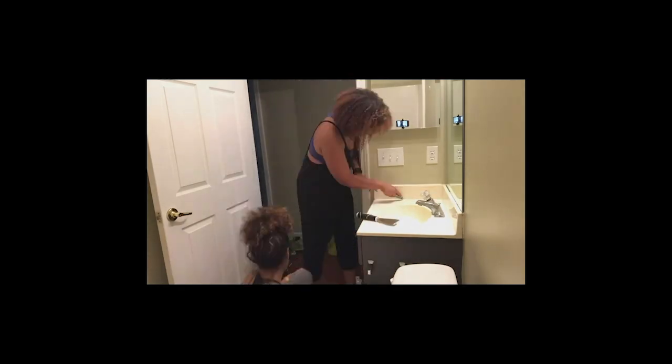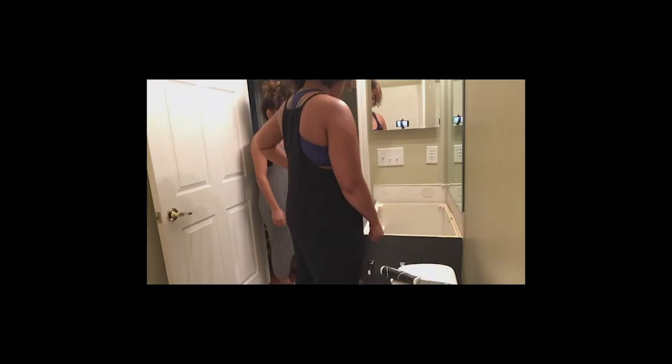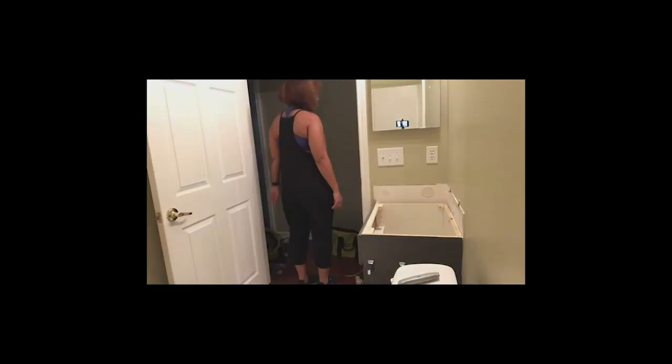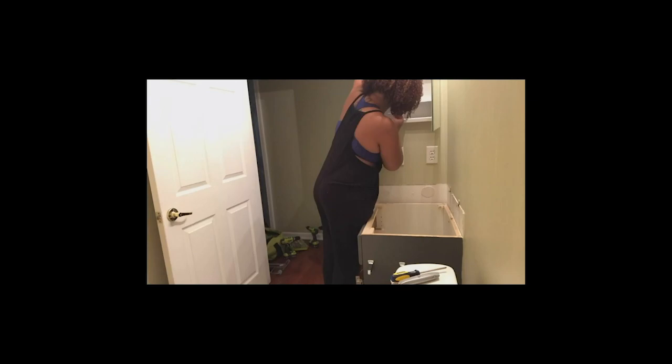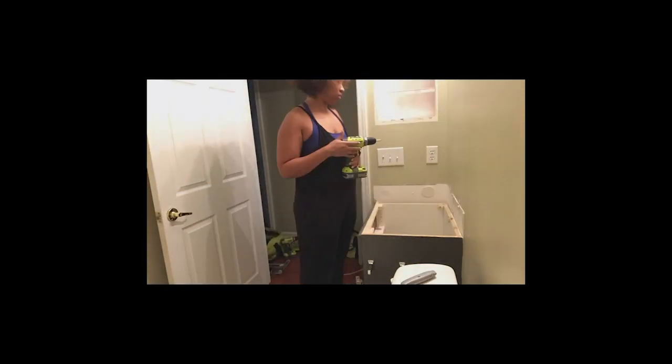This is me just cutting away the caulk so that we can kind of loosen the countertop and remove it. After removing the countertop, we then needed to take off the side splash. I removed the mirror and the medicine cabinet while Danette made a Home Depot run. Tried to stay productive, you know.